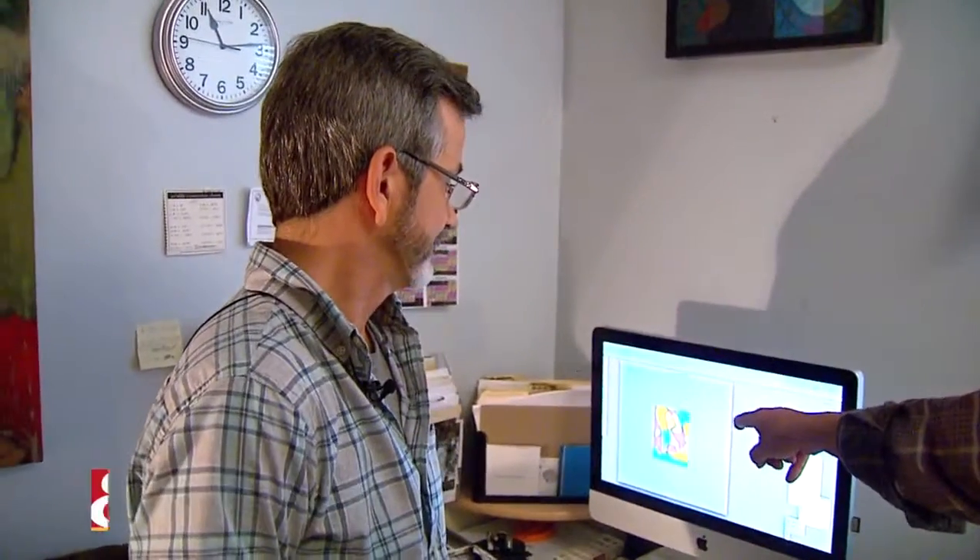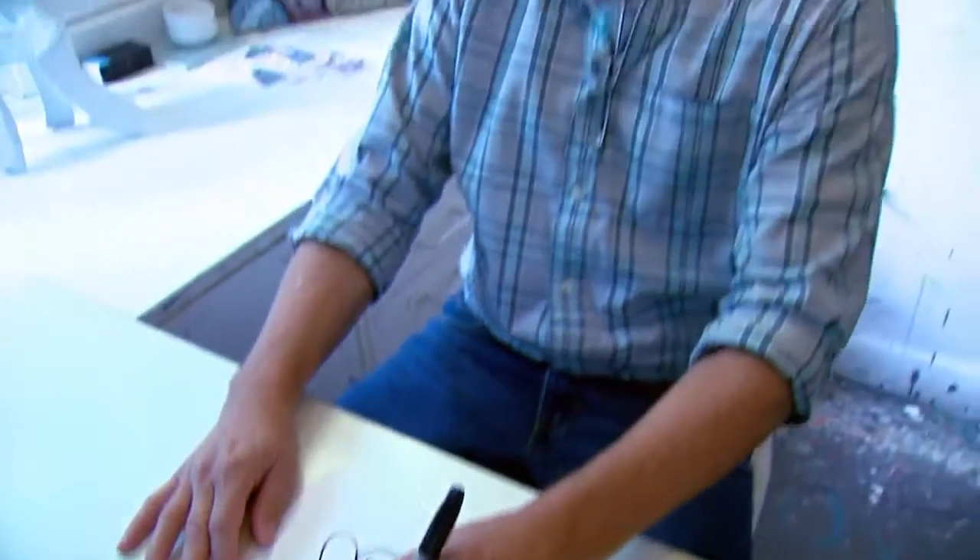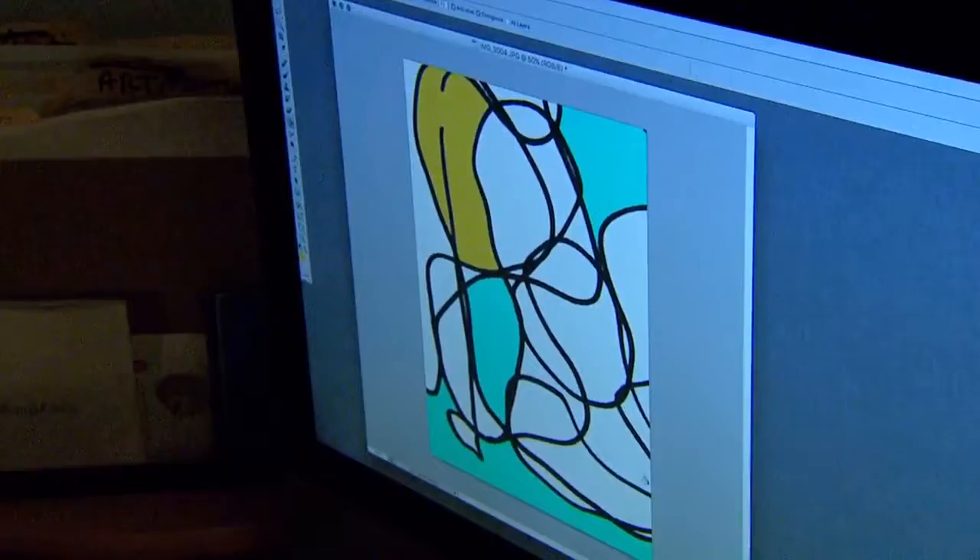We're with Keith Hampton, an artist here in Brownsburg who has a big show coming up that we'll talk about soon. This is something that you created — you did this freehand, kind of with your eyes closed, and then you colored it with the computer, correct?